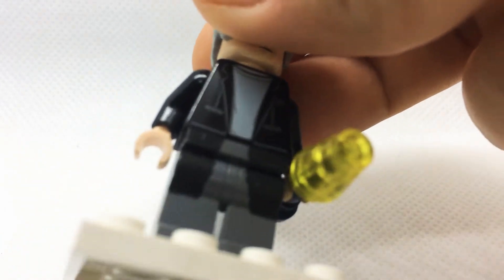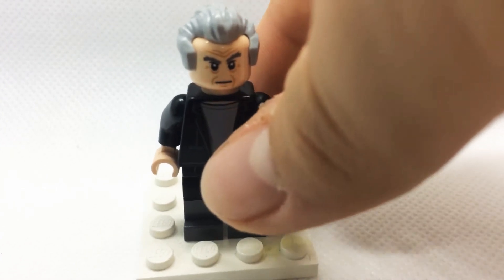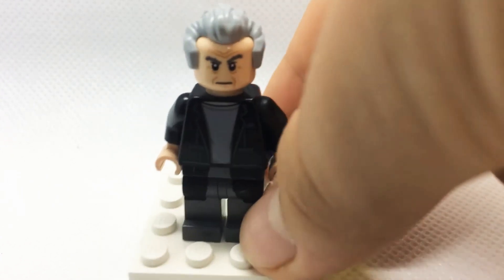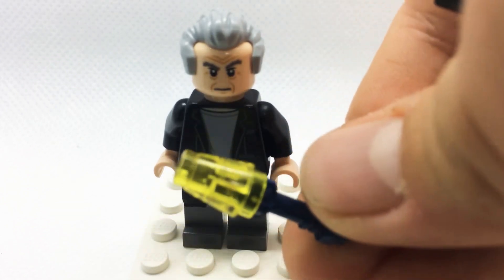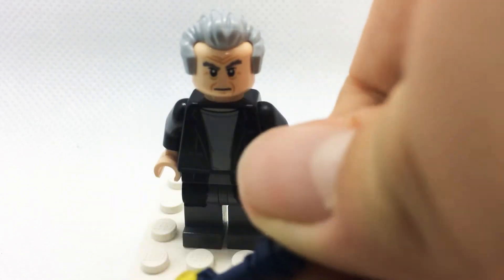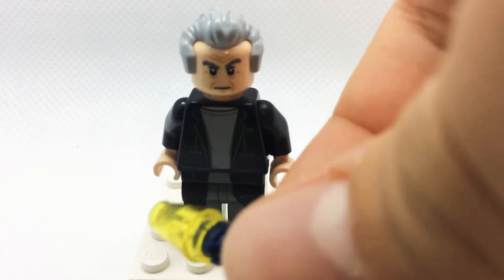It's pretty bad, kind of crap, but I think it works. For his sonic screwdriver, which is also kind of crap but the best I could do, all I did was take a dark blue lightsaber hilt and stick a yellow cone piece to it. It's not very accurate but it's all I could really do.